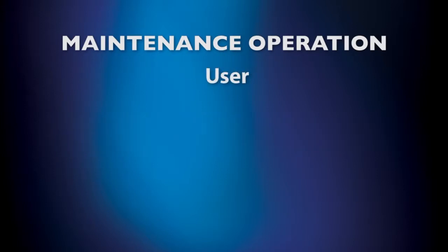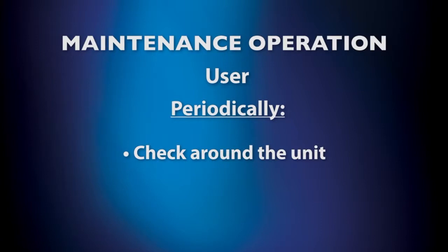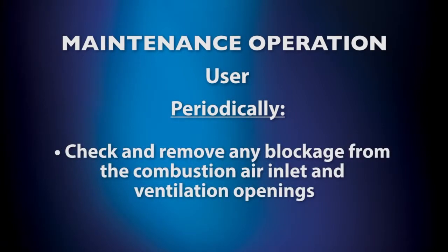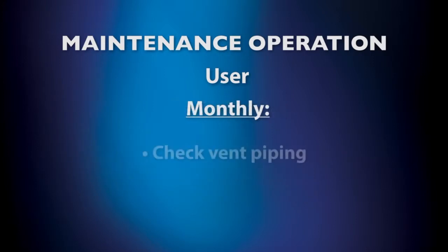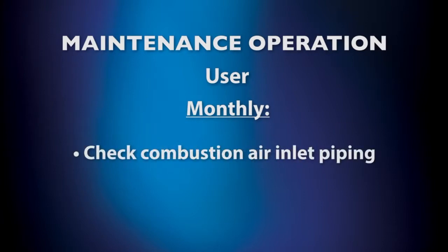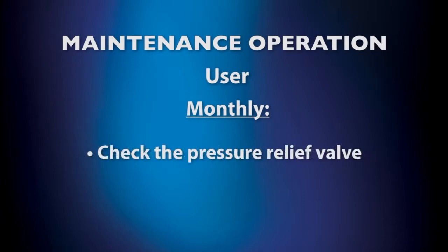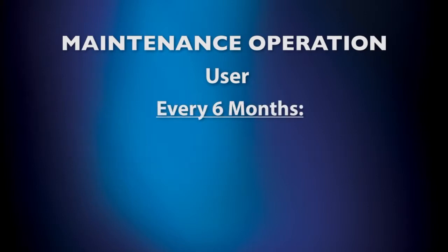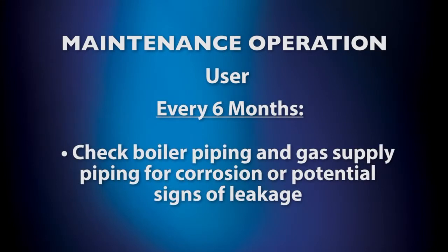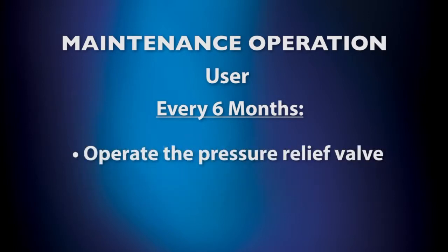Now we will review the owner maintenance schedule. Periodically, check around the unit and remove any blockage from the combustion air inlet and ventilation openings. Check the temperature and pressure gauges. Monthly, check vent piping, combustion air inlet piping, the pressure relief valve, and the condensate drain system. Every six months, check boiler piping and gas supply piping for corrosion or potential signs of leakage, and operate the pressure relief valve.